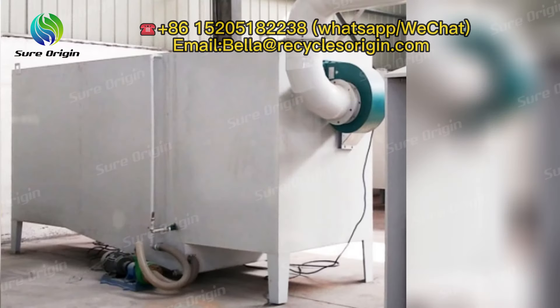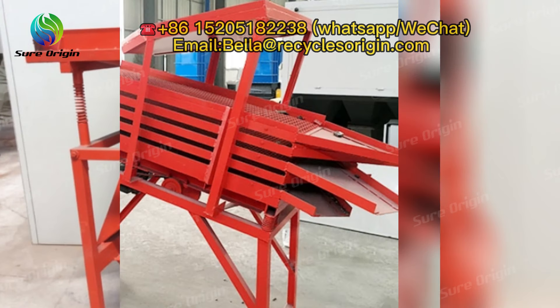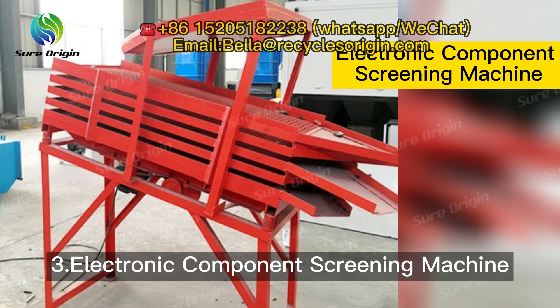Auxiliary equipment includes: flue gas treatment equipment, electronic components magnetic separator, and electronic component screening machine.